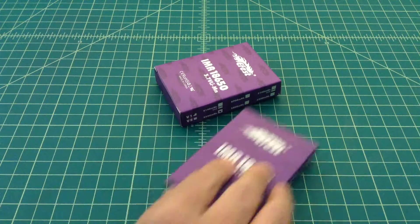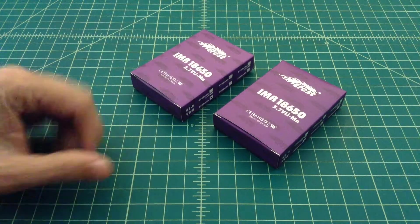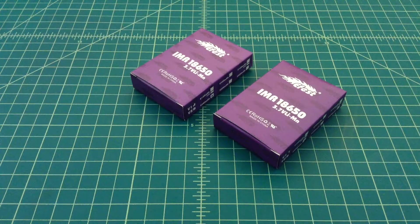Once they get these gradings, they go into designated batches. And then once they're in these batches, the batteries are sold off to people like E-Fest or O-Lite. They buy these batteries based off of their power, their discharge rate, and their quality. And then they re-wrap them with their own brand. Sometimes they'll add circuit protection, sometimes they won't. And then they'll sell them as their brand or their label of battery.